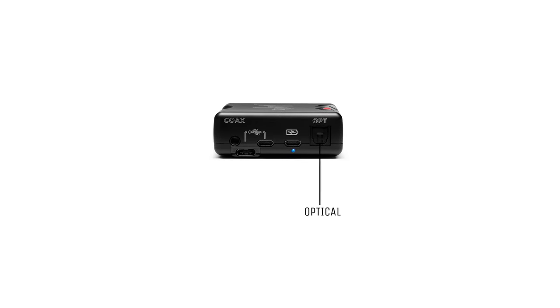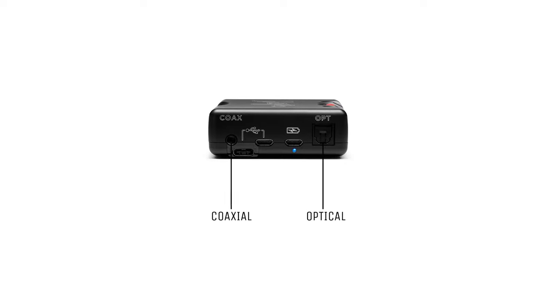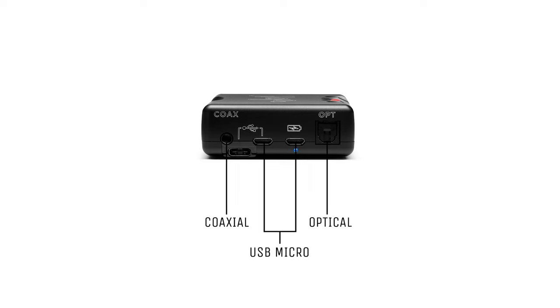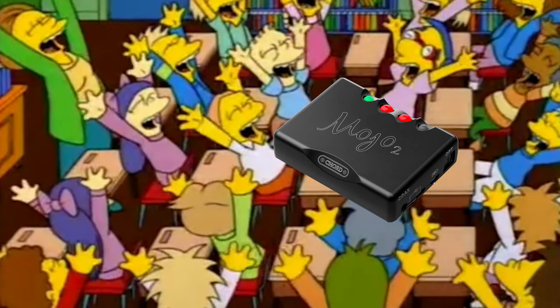Pulling it out of my pocket made it a little bit easier to get a grip, though it's not a massive difference — just a small thing to note. Just like the original, you have an optical input, a micro-coax input, and two micro-USB inputs: one for your PC and one for charging.